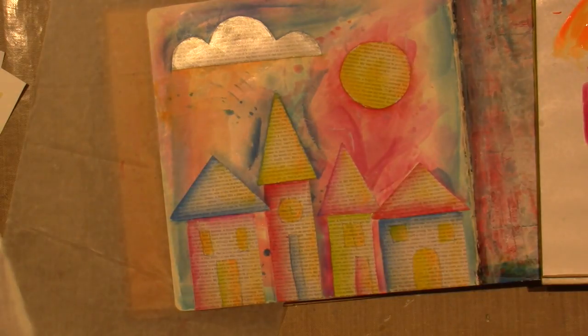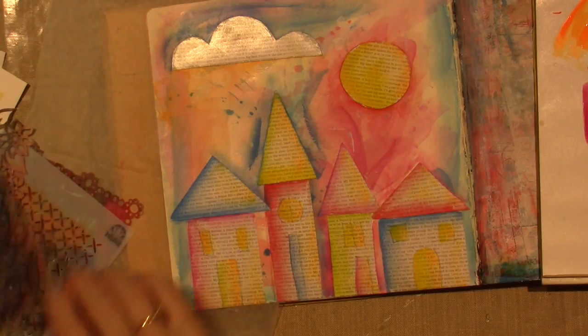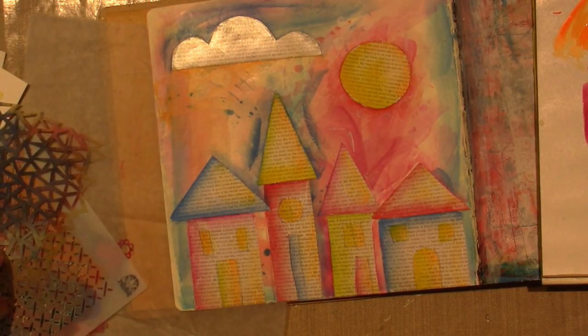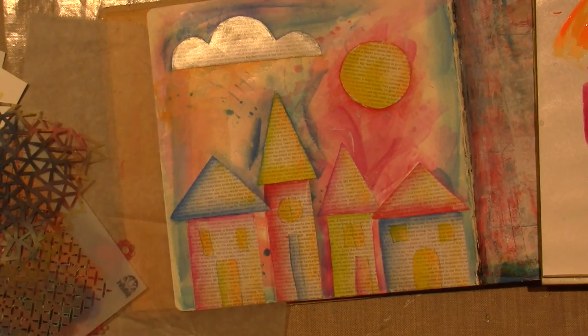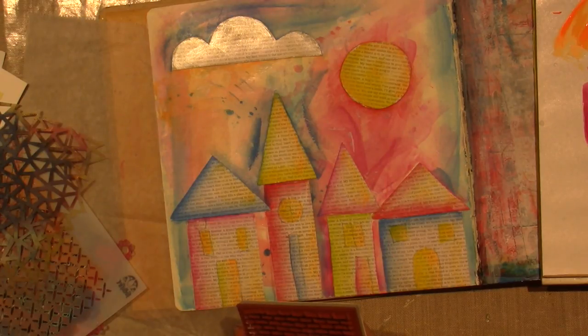Where are my go-to stencils? Here they are. I keep them in the drawer now because they're just much easier to get to. Got to use my circles. I love these stamps. I'm going to do this swirl — it's a little big. I like this one a lot too — this is like a brick stamp. Maybe I'll stamp that on the houses. I think I'm going to do that.